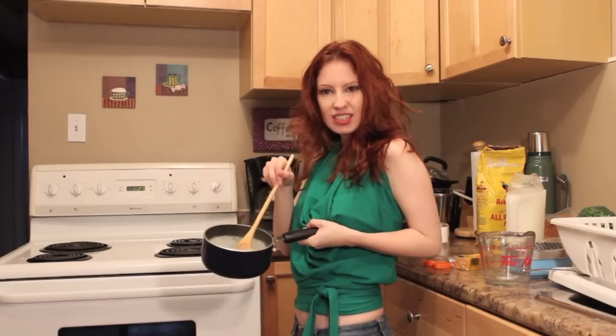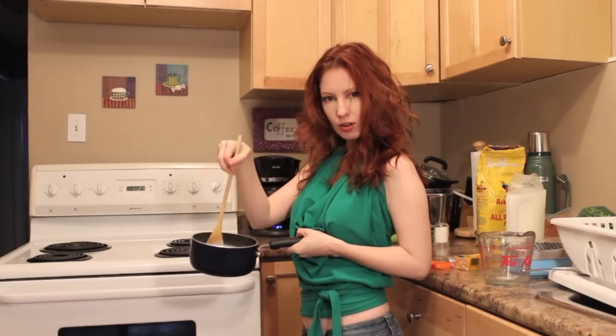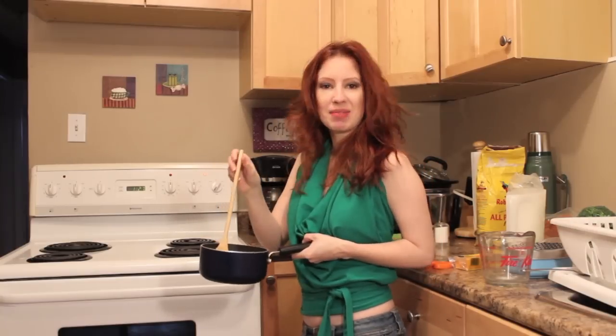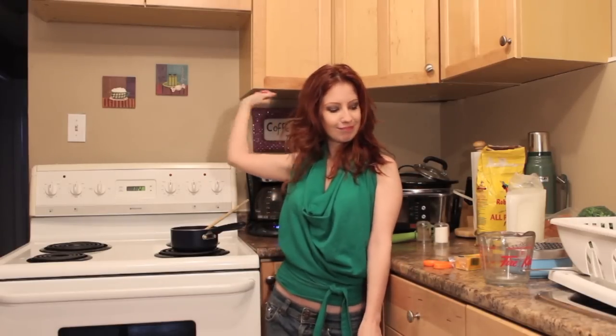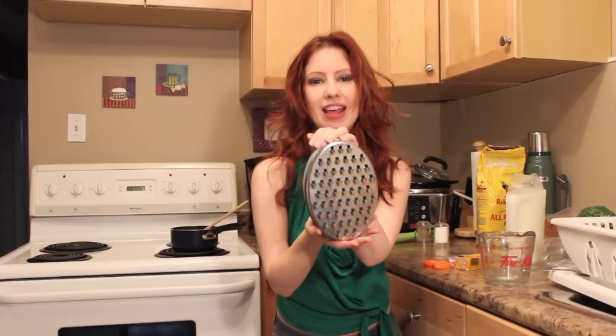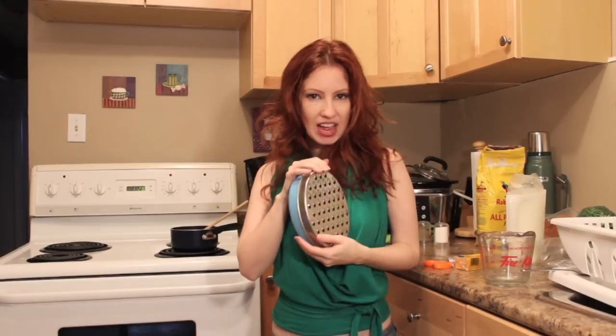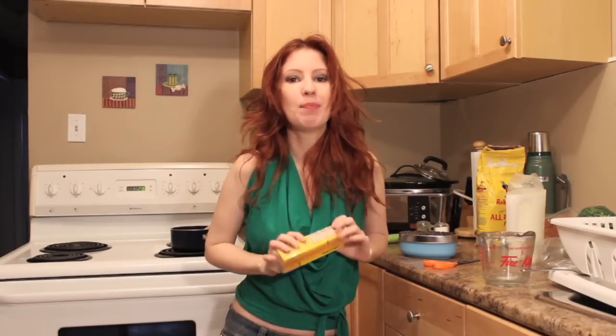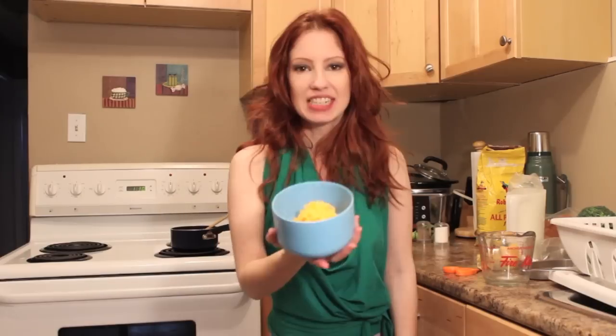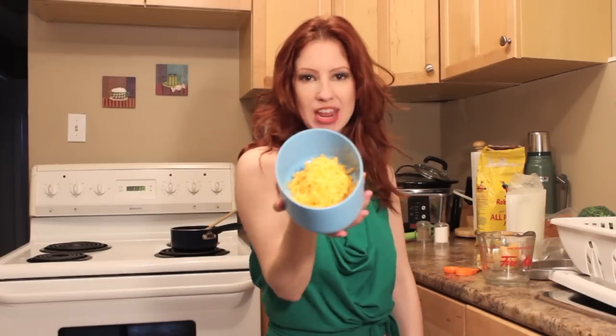Okay, now our sauce is nice and thick and creamy — it's time to add the cheese. Now you can turn off the burner. Take your cheese grater — I got this one at IKEA for about five dollars, it's my favorite — and grate about one cup of cheese into the sauce and make it as cheesy as you are.